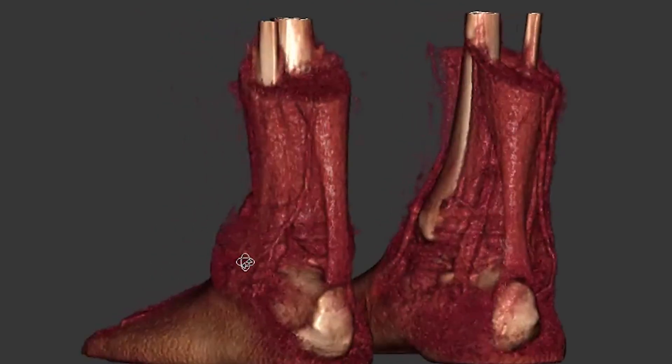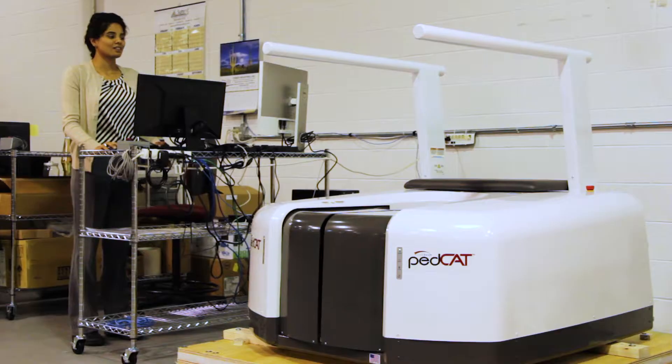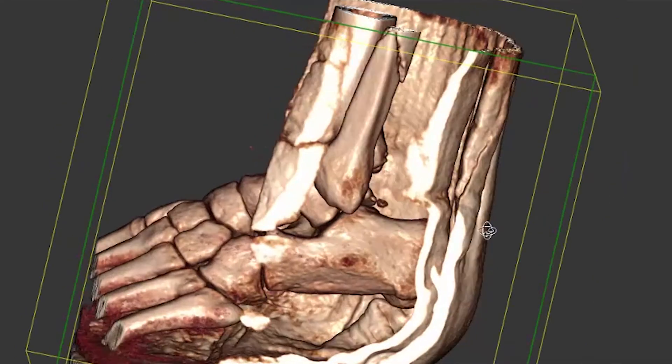A lot of your joint spaces and alignment in your foot are different in the standing position versus a laying down position. So unlike a traditional CT scanner, we're able to scan you standing up, and that allows foot and ankle specialists to diagnose in a way they were never able to before.